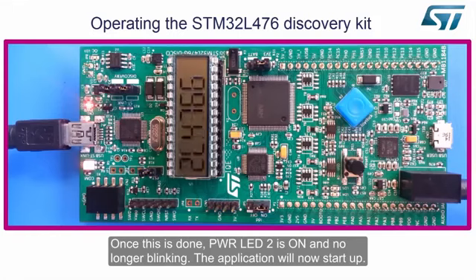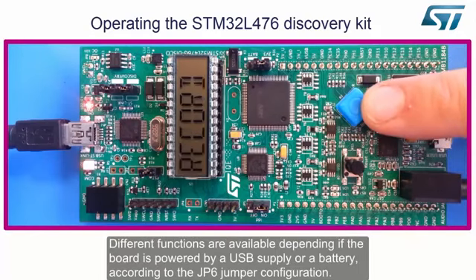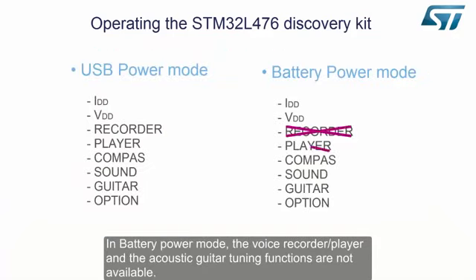The application will now start up. At device startup, the welcome string scrolls and the top-level menu appears. Different functions are available depending on whether the board is powered by a USB supply or a battery, according to the JP6 jumper configuration. In battery power mode, the voice recorder player and the acoustic guitar tuning functions are not available.